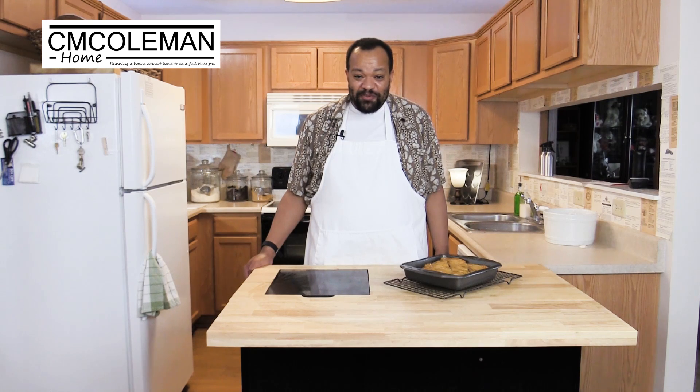If this is your first time to C.M. Coleman Home, I hope you subscribe, like, and share this on social media. Every Tuesday and Thursday I have a recipe. On Friday I'll give you tips on how to help keep your home, and on Saturday you'll wake up in the morning to a recipe for a sweet treat. Give me a comment below, share your ideas, or show me what you made — I'd love to see that. Don't forget to come back, because keeping your home should not be a full-time job. It should be more like a hobby.